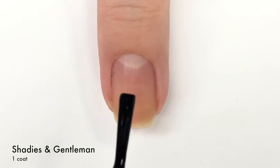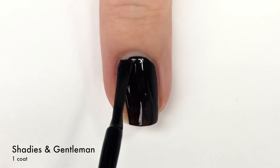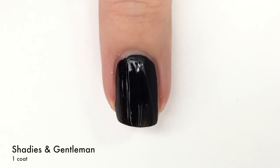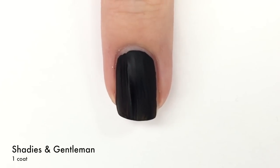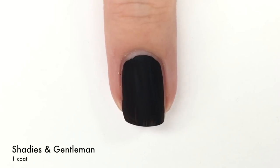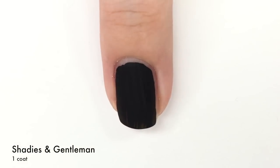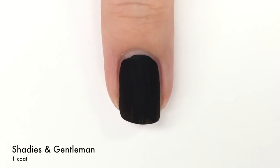First up we have 'Shadies and a Gentleman,' which is a matte black polish. I'm just gonna start off by saying I think there's something off with my bottle — I don't think this is necessarily what you're gonna find in a Sally's, because mine kind of behaves as a crackle, as you guys are gonna slowly see as it dries. It's really odd. Also, this bottle is not matte like you see in stores, which is another thing. Right here it's kind of done the crackle thing. There is one coat — it's almost full coverage — and we're gonna do a second coat to get rid of those little marks towards the tip.